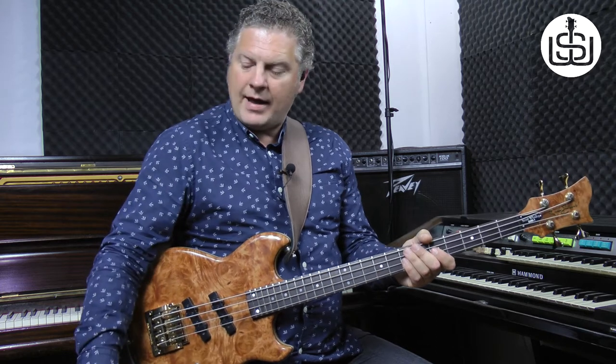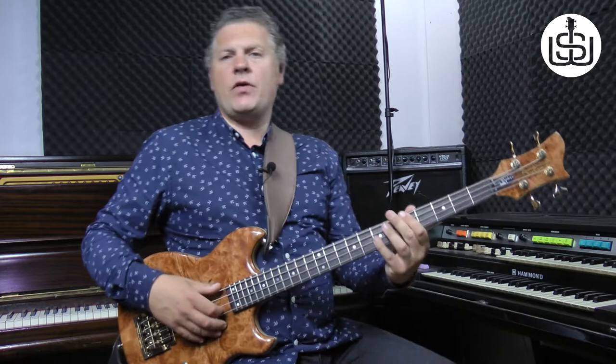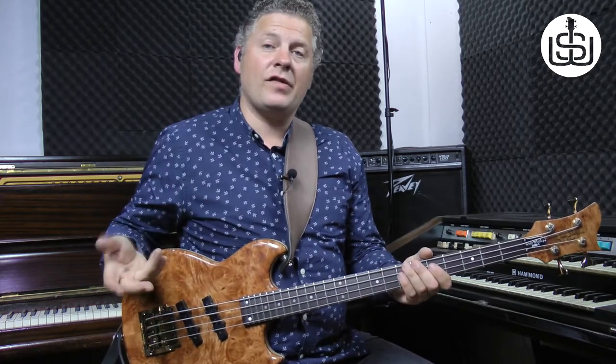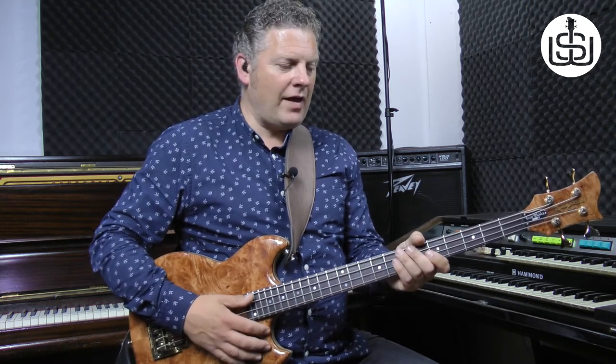The next part we play is very similar but we're moving the chord now to D — the piano chord on the backing track goes to D. You can download the backing track for free in the link below, by the way. So after the two ghost notes, you slap an open A and then you hammer on to the fifth fret on the A string. Then you hold that and slap that note again, and then pull the seventh fret on the G string.